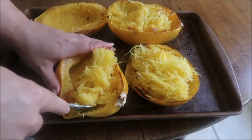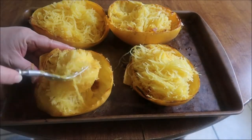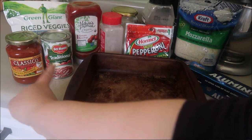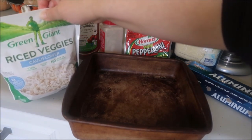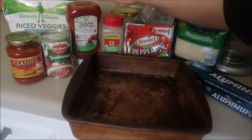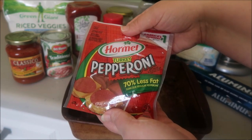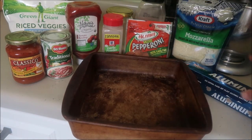It's time to make our hidden veggie spaghetti pie. You want to make sure your spaghetti squash is already roasted and shredded before you get started. The ingredients you'll need: 25 ounces of marinara or pasta sauce; a quarter cup of ketchup; a bag of cauliflower rice; half a teaspoon each of garlic powder, salt, and pepper - easy to remember. You want your bag of pepperoni - I personally like turkey pepperoni and you'll just use half the bag. And a bag of mozzarella cheese. You can use an 8x8 pan with a little aluminum foil.